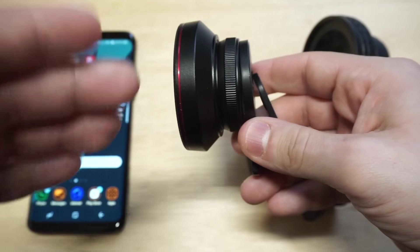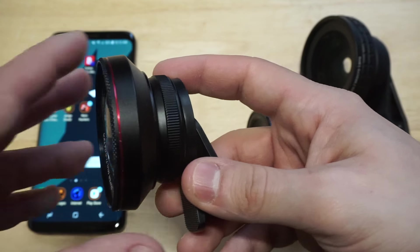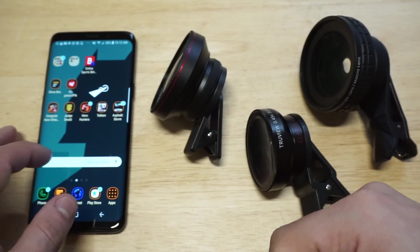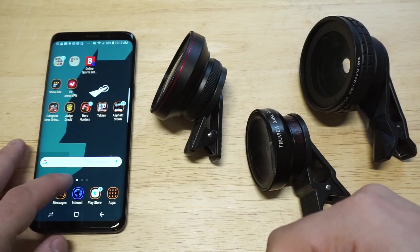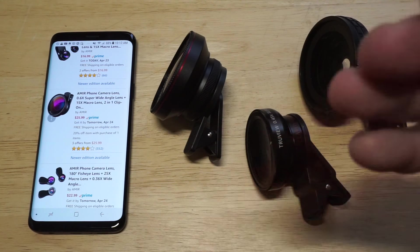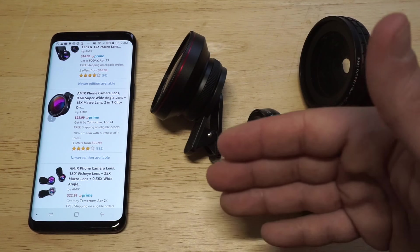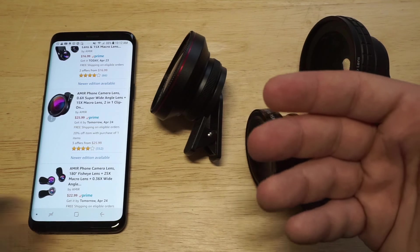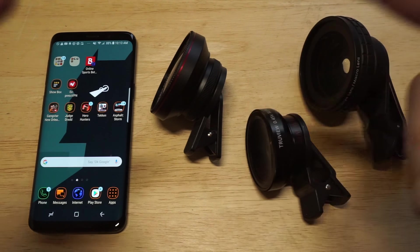This has got a ton of positive reviews on it. I'm going to throw it on the back of this S9 in just a second, but I want to pull up the listing and show you some photos I took with it. This one sells for around $25.99 — probably between $25 and $30 because I've seen it go up and down — and it's got about 352 four-out-of-five-star reviews.